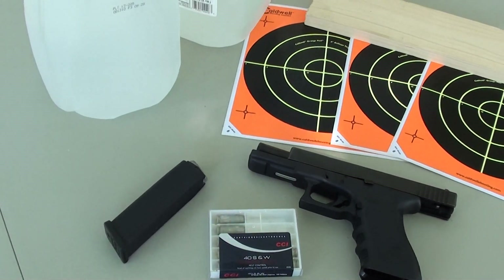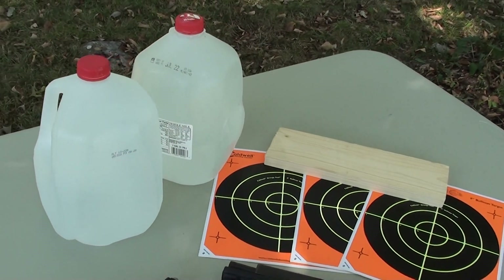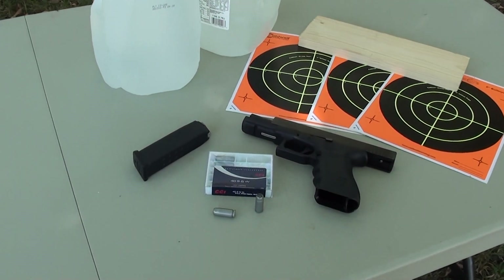Number two, it is not a good choice for self-defense. So, with a sampling of some very basic tests, I hope to show you both of those objectives.